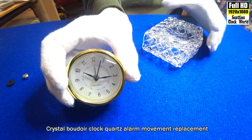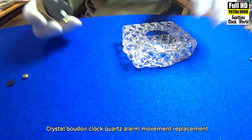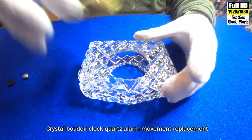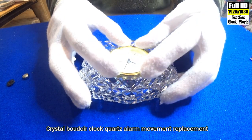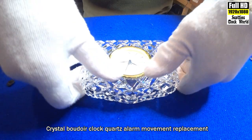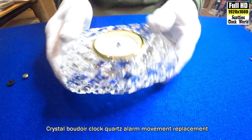Right, this is the movement we're going to put in the clock. Line it up for the face, align the 12 up the top where it's supposed to be, push it in and the ring grips it and holds it there — there it is.